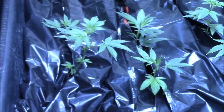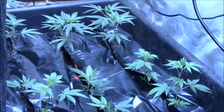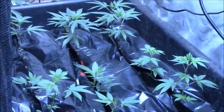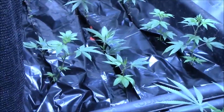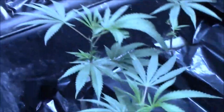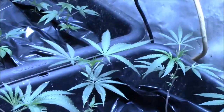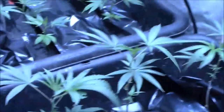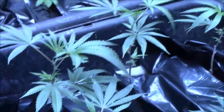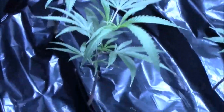These plants are headed into their first day of 12/12 — just set the clock this morning. If you're wondering if there's an advantage to SOG, yes there is. First of all, you skip a lot of the veg time because you're not really vegging plants — you're just cloning them, rooting them, maybe giving them a week or two of veg, then flipping them. In theory you get a better yield than large plants because you have a lot of small plants and you get a little bit off each and together they add up to more. I don't expect this grow to go perfect because I've never grown like this before, and I wish some of the clones were a little more uniform.